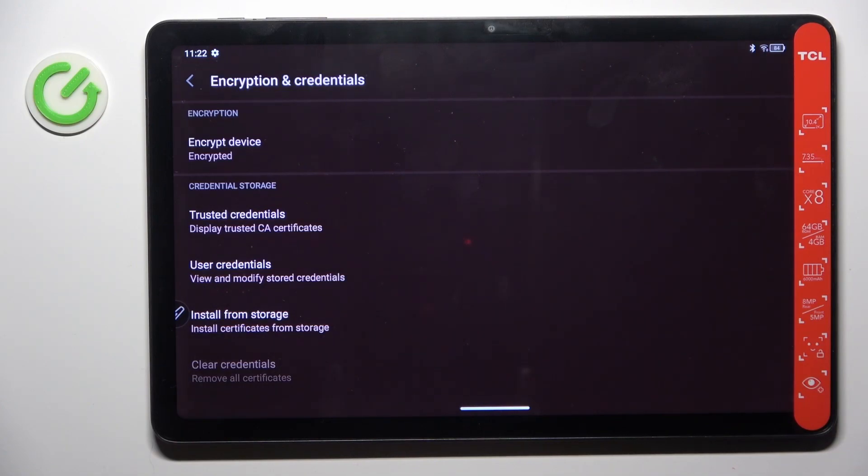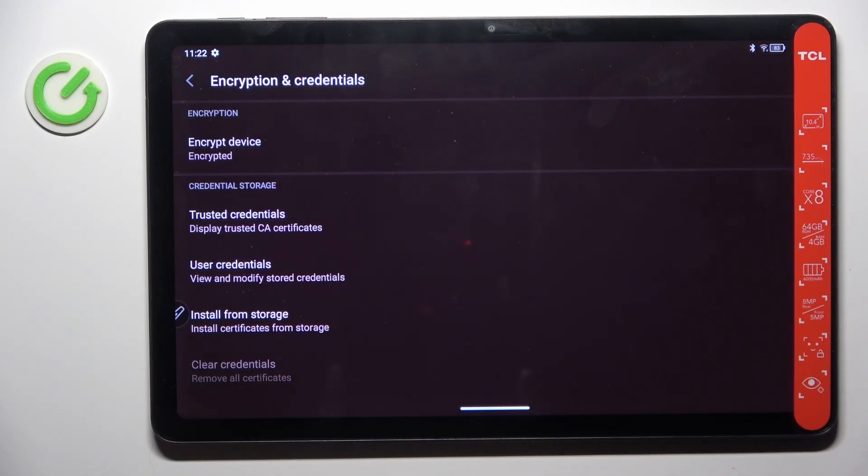That would be all. Thank you for watching, please subscribe to our channel and leave a thumbs up.